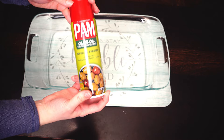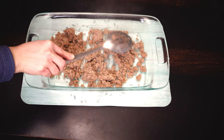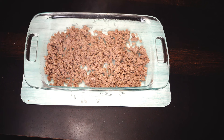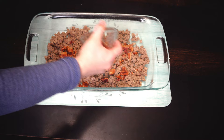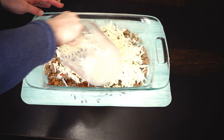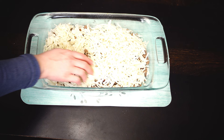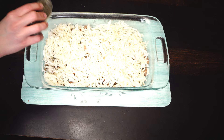Now that everything's whisked together, spray your 9x13 pan. Add the sausage at the very bottom. If you have bacon, cook up about six slices and chop that up to put on top of the sausage — totally fine without it though. Then sprinkle three cups of frozen hash browns on top of the sausage and bacon. Season however you like — I used salt and pepper, but paprika or garlic powder would also be really good.